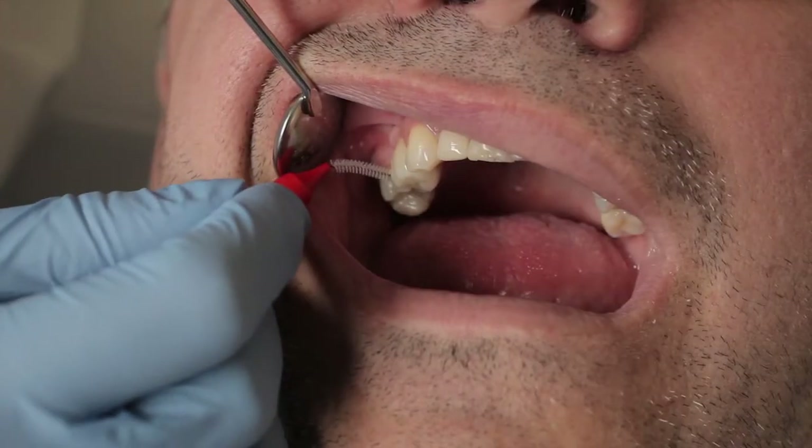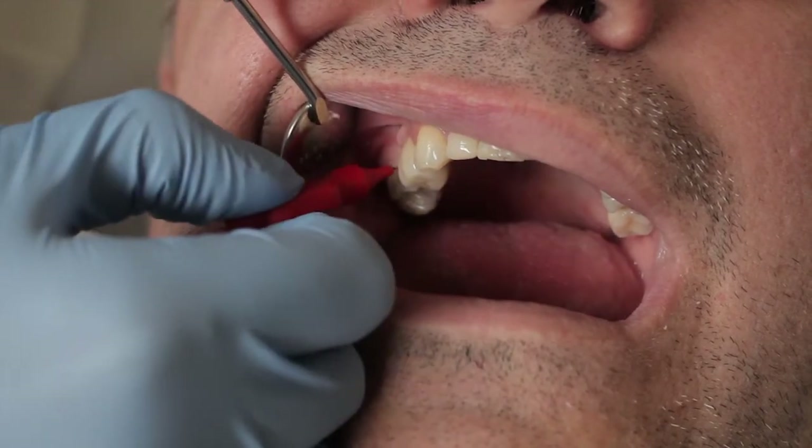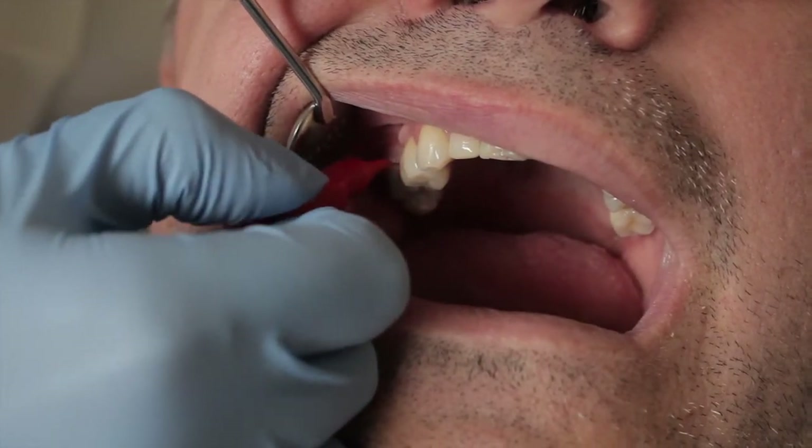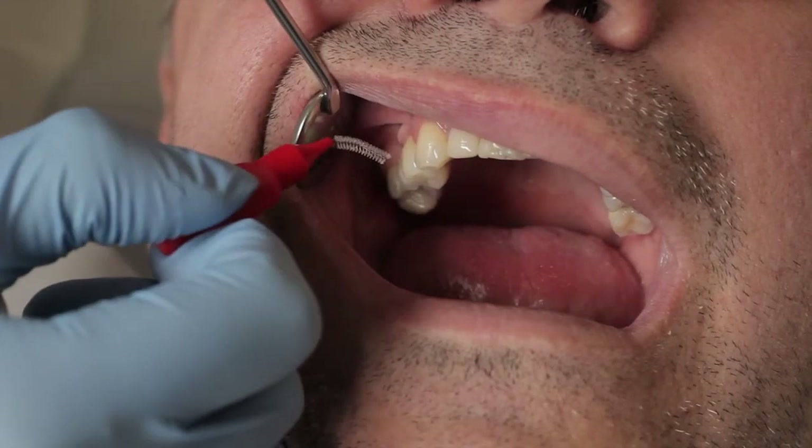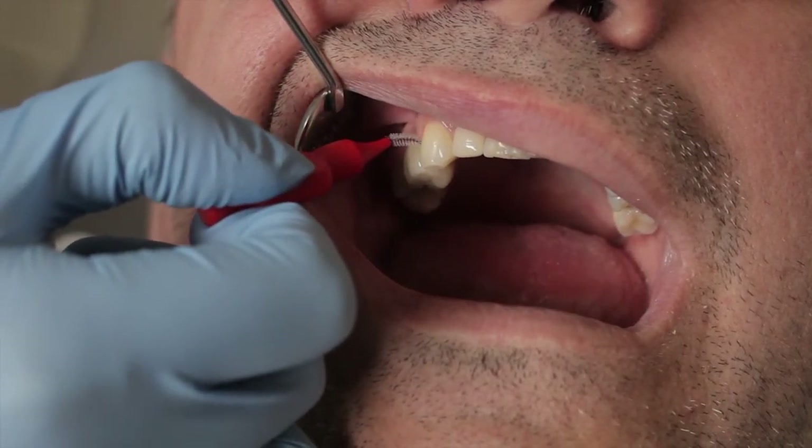I'm going to use a red interdental brush to start with. These do come in different sizes, but for you we'll be using a red one. So this is the implant — just clean either side of the implant.